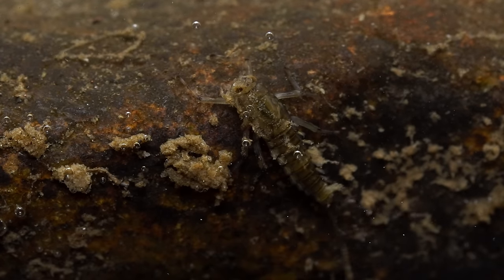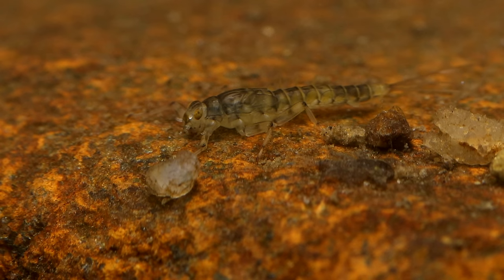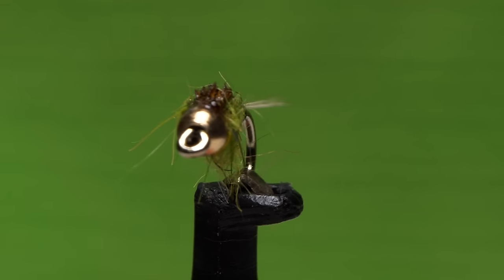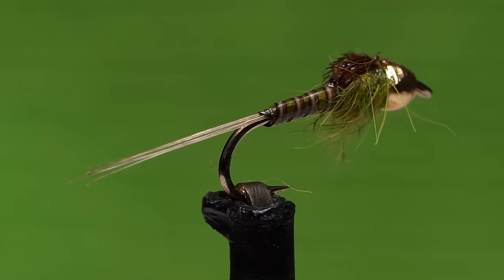Every year at about this time, I start seeing significant numbers of baetis nymphs when I do stream sampling here on the south branch of the Raritan River in New Jersey. They're fairly small, size 20 or 18 at best. Here's my interpretation of the naturals that I sampled. I really hope they work because I tied better than three dozen of them. Only time on the water will tell.